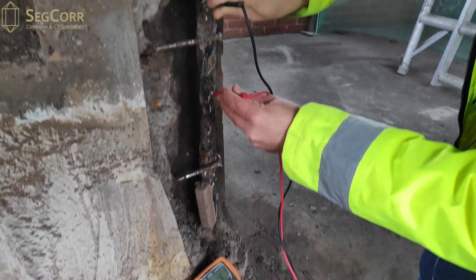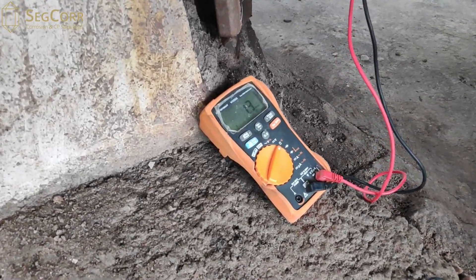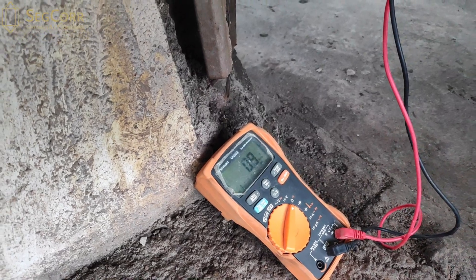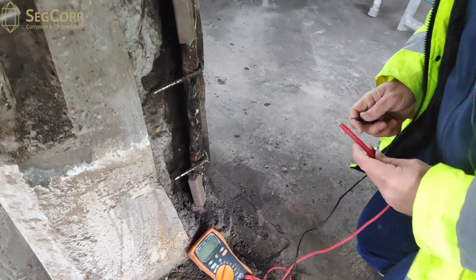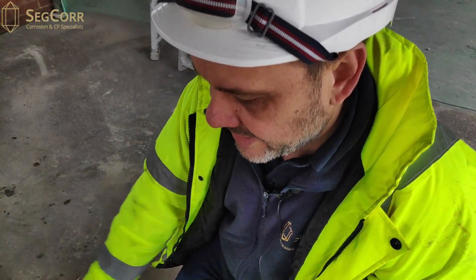Let's have a look — and it is less than one ohm: 0.9. So the next thing we're going to do is, having now identified that the steel is electrically continuous, carry out a continuity test between the anodes which have been tied to the steel.